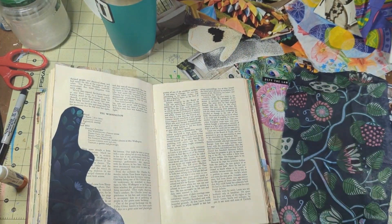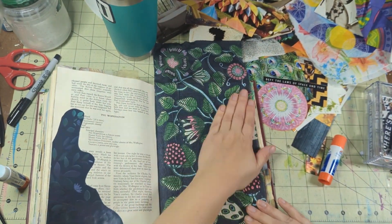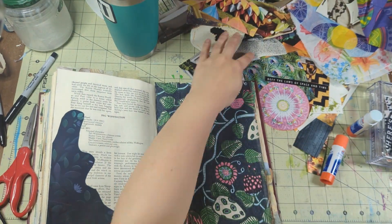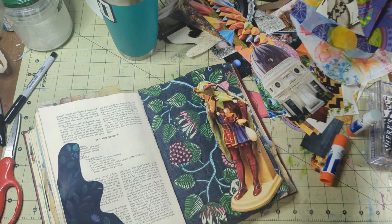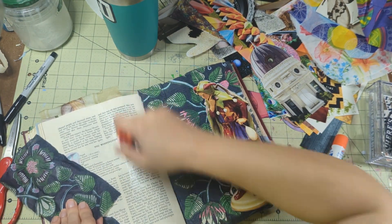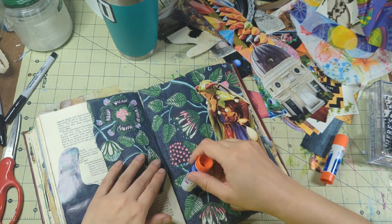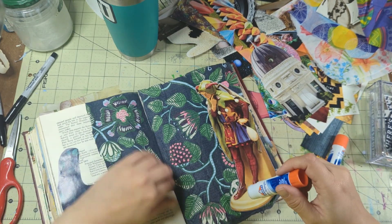A lot of the napkins I use are ones I've gotten in happy mail and swaps — I've done a lot of napkin swaps because I got a lot of napkins. I use glue sticks with these because I really like that texture of the napkin piece, although I also love the texture when I wet glue on the bottom and wet glue on the top. I like what the glue stick does too, and the book pages really help because the napkin really adheres to them.